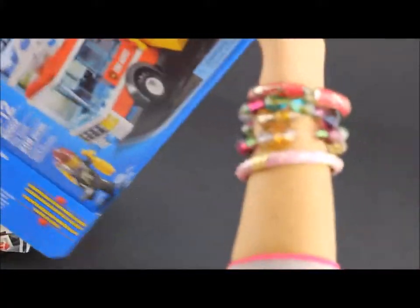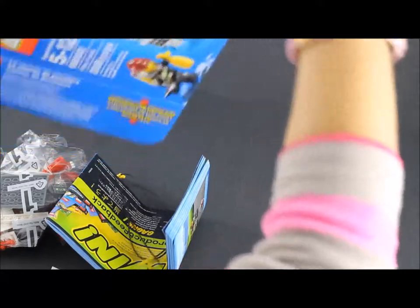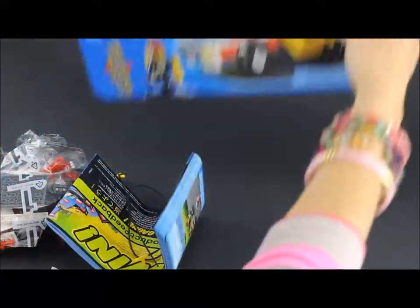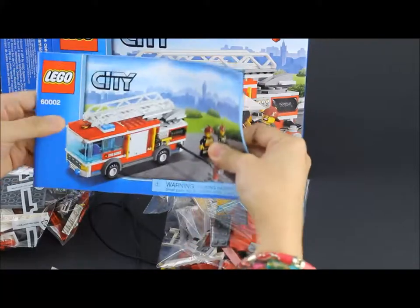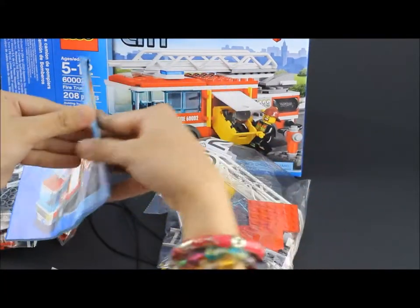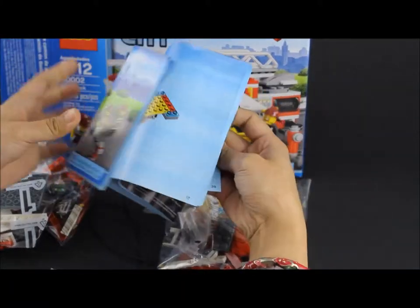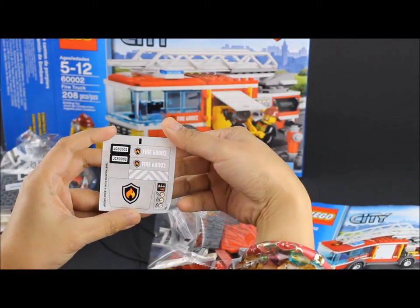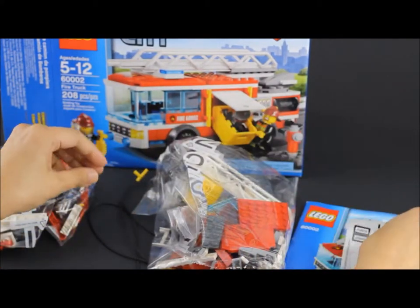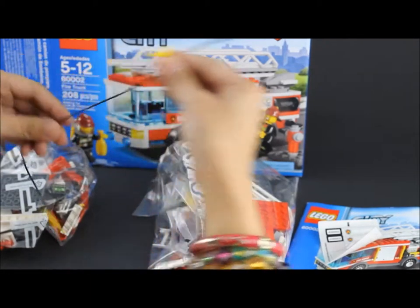Now make sure they take everything out of the box so we don't miss any piece. Now this set has the instruction booklet. See there's a step-by-step guide on how to build our fire truck, and then there's a set of stickers, and then there's these two ropes which will be the fire hoses.